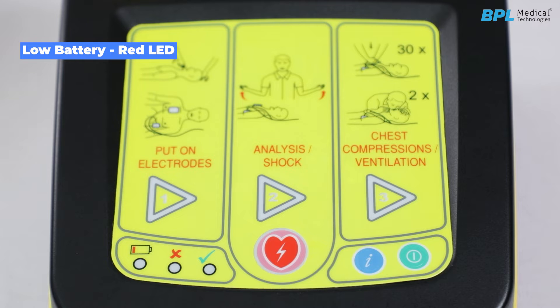Low battery status. Workflow triangle 1 is illuminated when the device is in the put-on-electrode stage. Workflow triangle 2 is illuminated when the device is in the analysis or shock stage. Workflow triangle 3 is illuminated when the device is in the chest compression or ventilation stage.